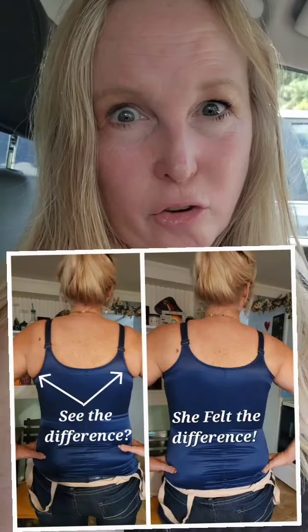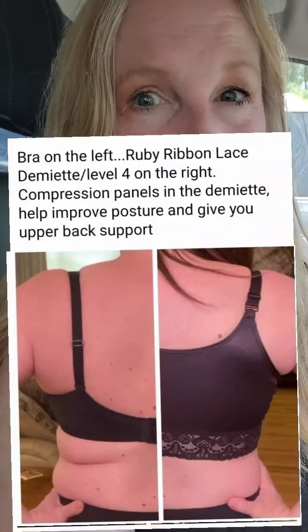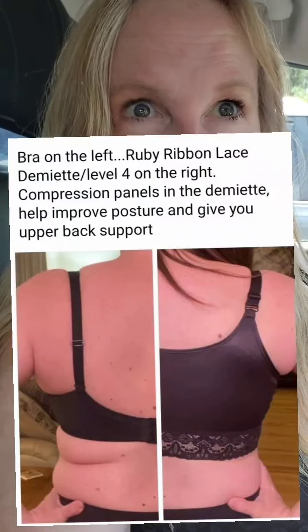Because a lot of times the back is too low because you're used to a bra being lower. And when you bring it up, oh my goodness, now I understand.